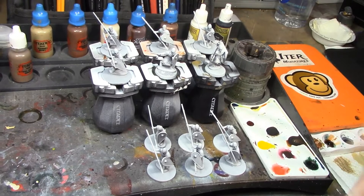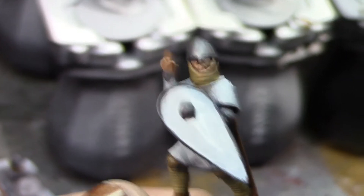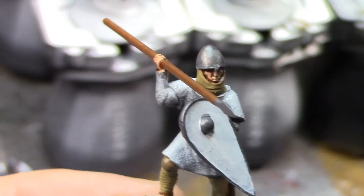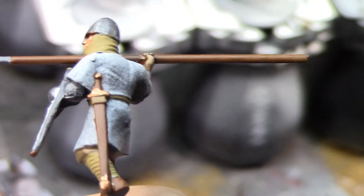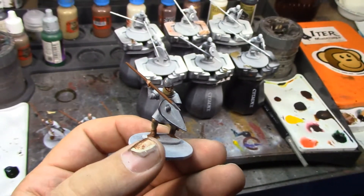Alright, update time. I've got the first set of the Norman Feardmen batch painting base coated - so all the colors that go on all of them are done - and they're looking pretty spiffy.